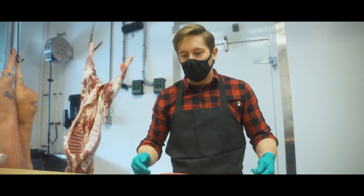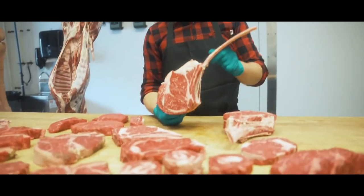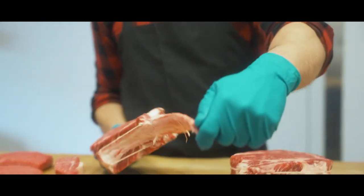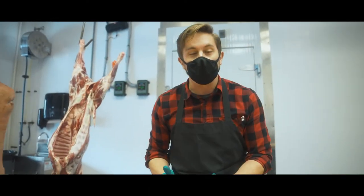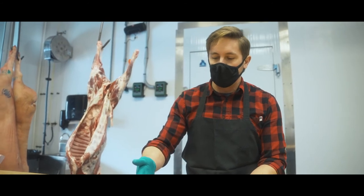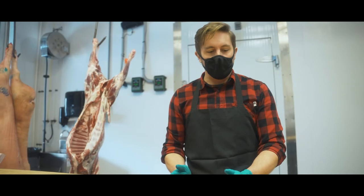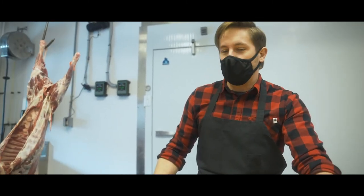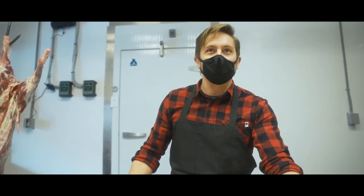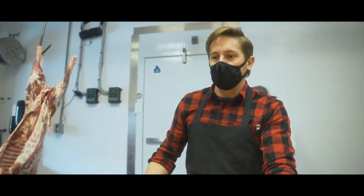Some of the really crazy variations of the ribeye: you're going to see this monster with a huge frenched bone on the back — that's commonly referred to as a tomahawk steak. It's mostly for show, because you're going to get the same eating and enjoyment out of any of the other ones, but you're not going to get to show off a little bit with a fancy bone. A shorter version is called a cowboy steak. Every single thing on this table I have eaten numerous times, but every time I always go back to the ribeye as my favorite.